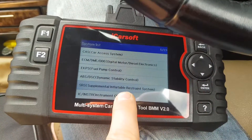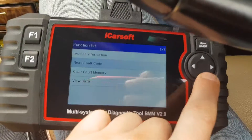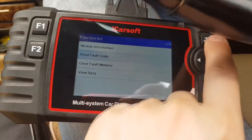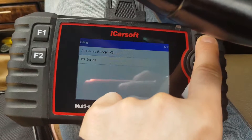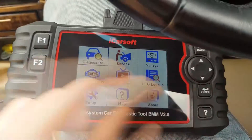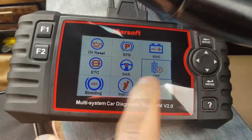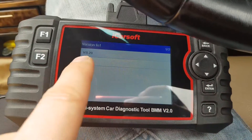This is also where you can test the airbags — you see the SRS section where you can read fault codes and then clear them. Now we go back, and since we know everything is fine with the car, we exit and go to the main screen. From the main screen we go to Service.